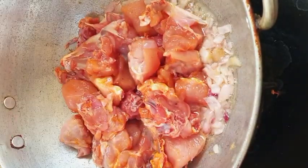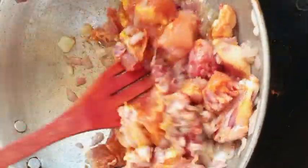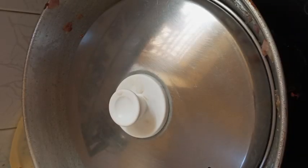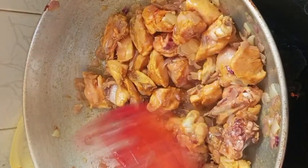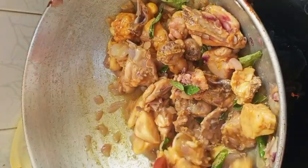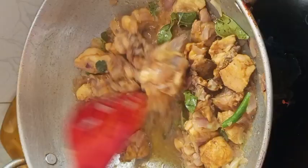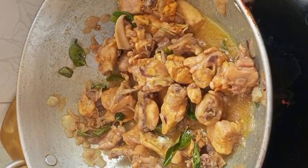Add 1 tablespoon of chicken. After 10 minutes, add more salt. Add the chicken and add the masala at this time.